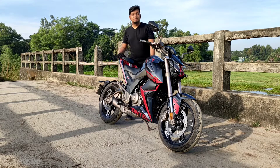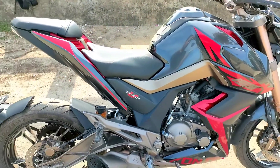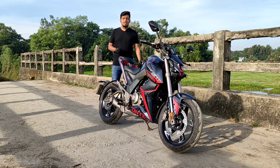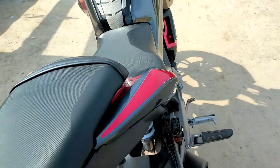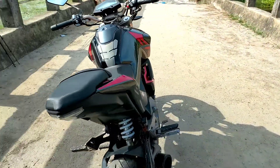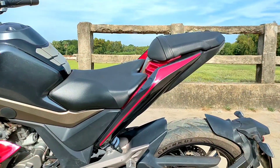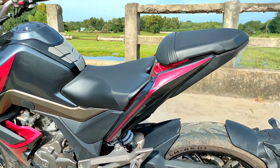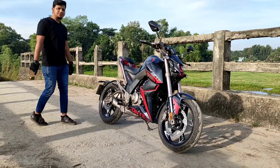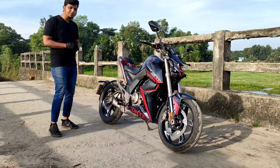This bike is very comfortable with its sitting position. Compared to all sports bikes, it's quite comfortable. When you ride the bike, you can sit upright and lean on the bike. The sitting position works well for city rides and is suitable for shorter trips.